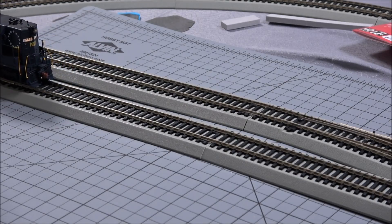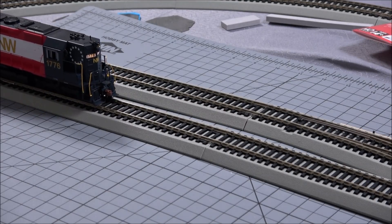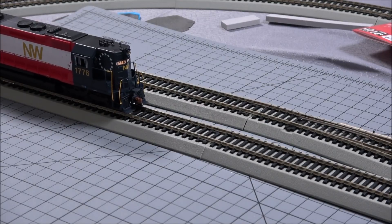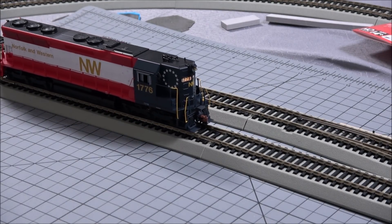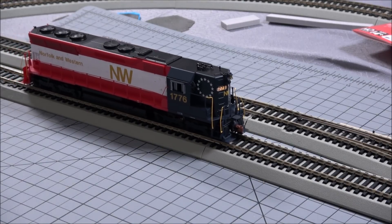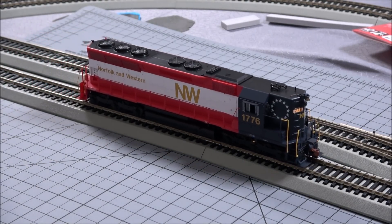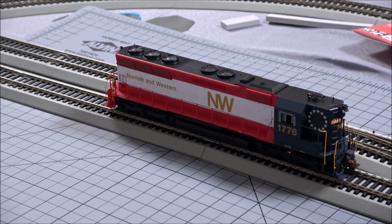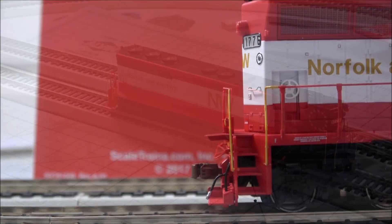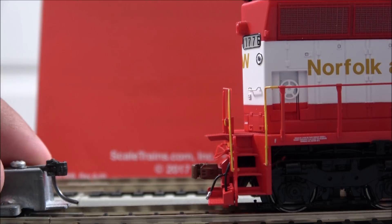You can hear the prime mover pick up a little, and there's brake squeal as we reverse. At this speed, we're at speed step 11 out of 128 on my MRC Prodigy Elite 2. So there you have excellent slow speed control. Now a little close-up detail, but we're really here to check coupler height — let's set that down.